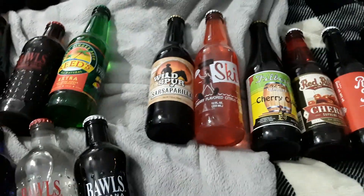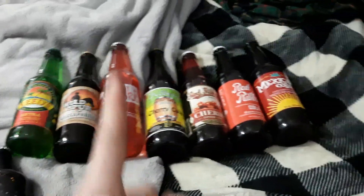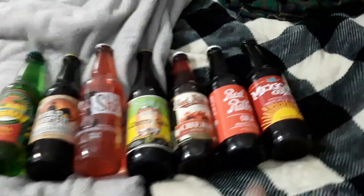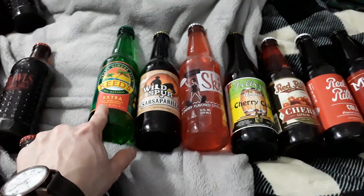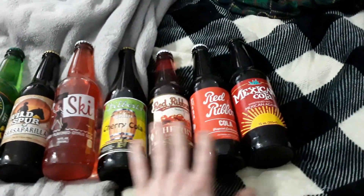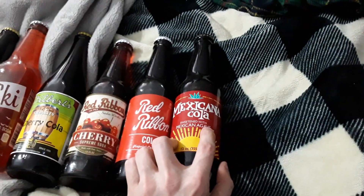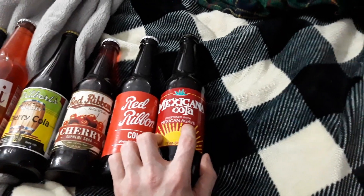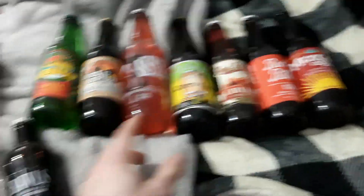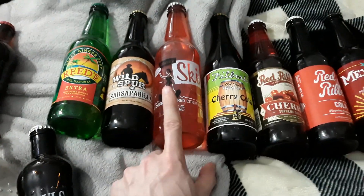But for now, we've got all of these to try. So yeah, expect a soda taste test video in the near future. As always ladies and gentlemen, if you want me to try one of these first, sound off in the comments. If you've got any fun facts or info about any of these — or how to properly say 'agave' — sound off in the comments. Any information on that particular soda would be lovely.